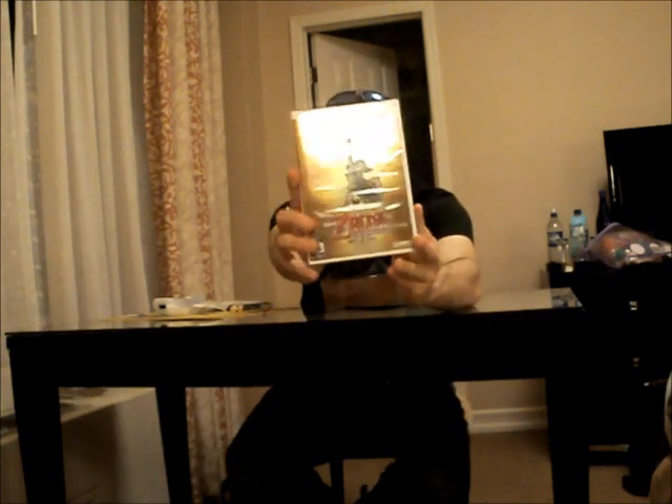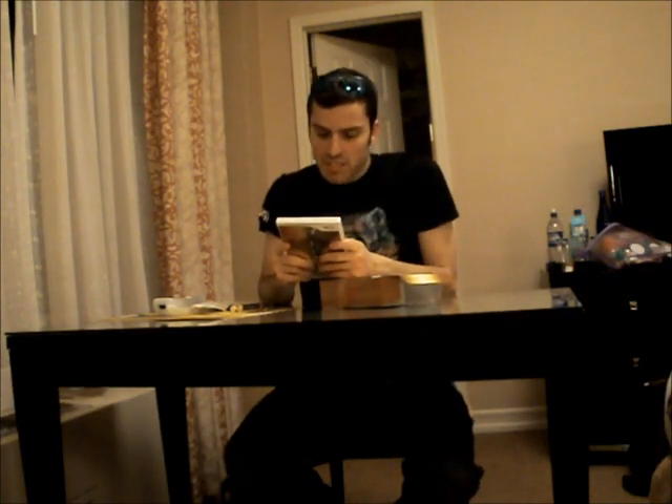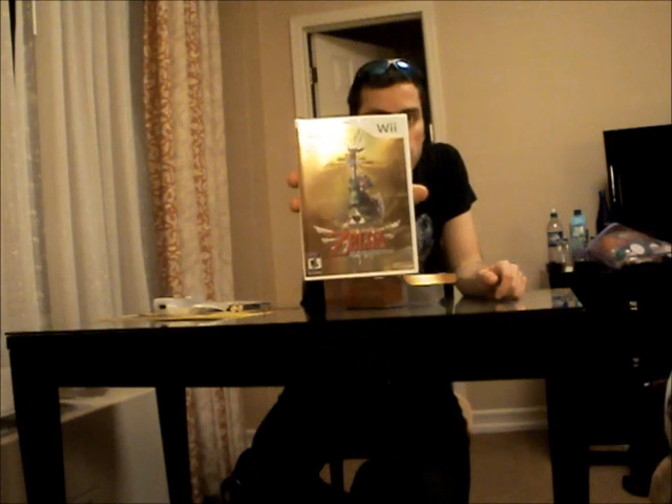We also have the game case in all its glory. I'll just read the back to you: 'The birth of the legend. Link must answer the call of destiny and set out on an adventure that will take him from the vast skies to the mysterious land below. Experience dynamic swordplay with the Wii Motion Plus technology.' And the front of the box has wonderful box art.